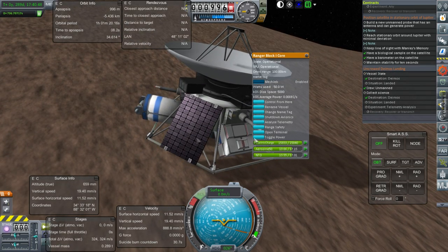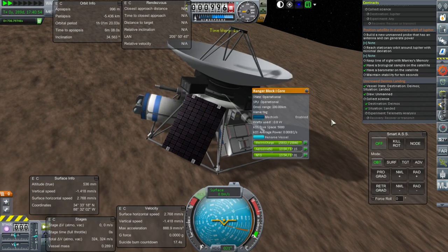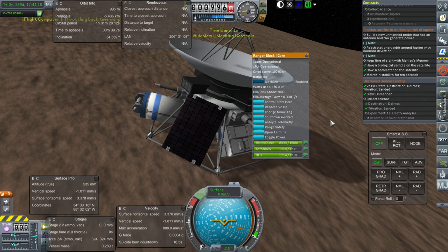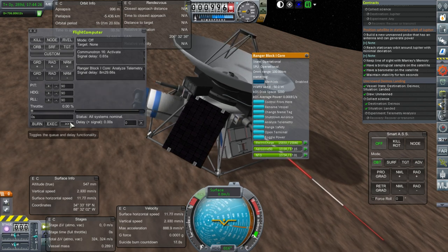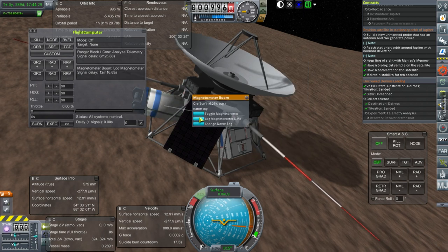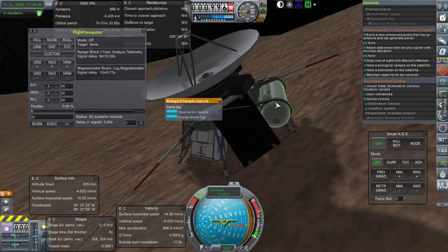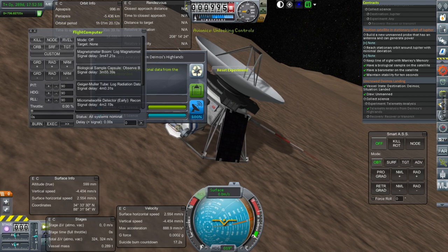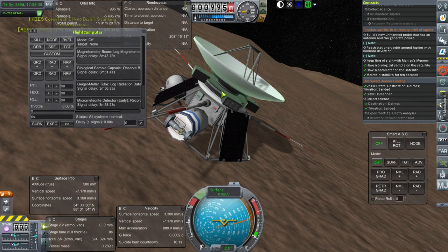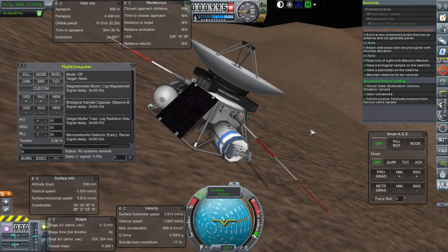It's going up again — it doesn't say situation landed. Stay there. If I time warp, will it be alright? In theory this should be the telemetry coming up. I could do the other experiments. Let's do the bio sample. We have analyzed telemetry. Let's transmit that data. And we fulfill the contract — Uncrewed Deimos Landing. We have begun our conquest of Deimos.